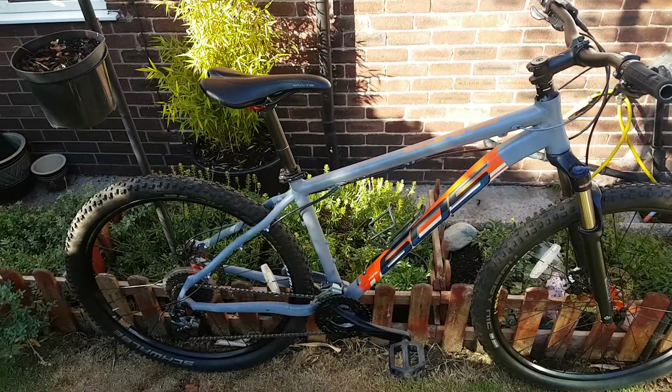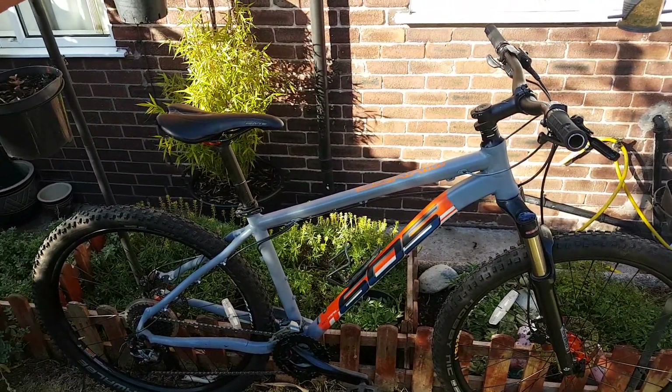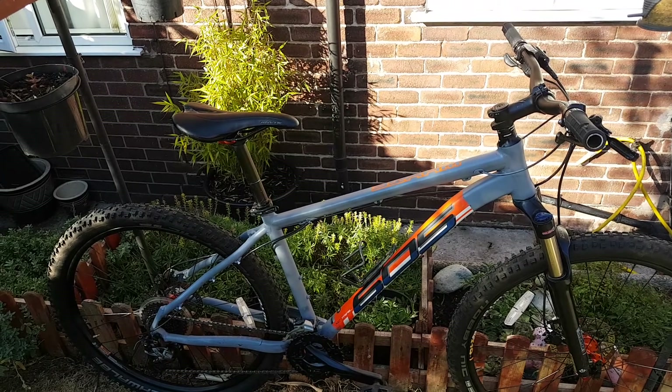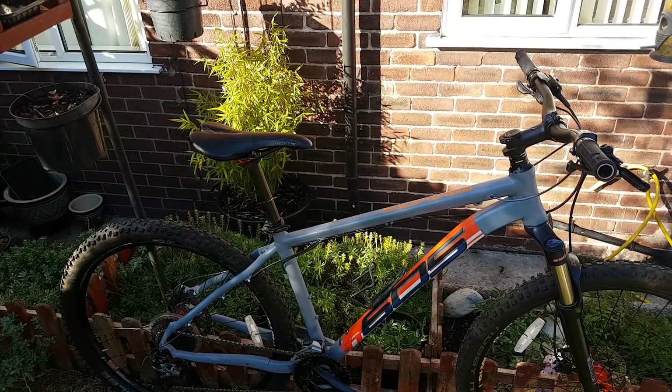Just how you like them for flipping it around and getting the back end around, whether you're doing trails or riding on streets and doing little tricks.